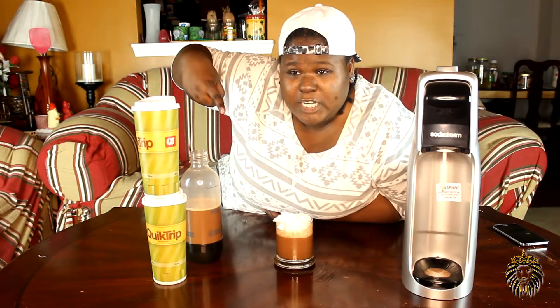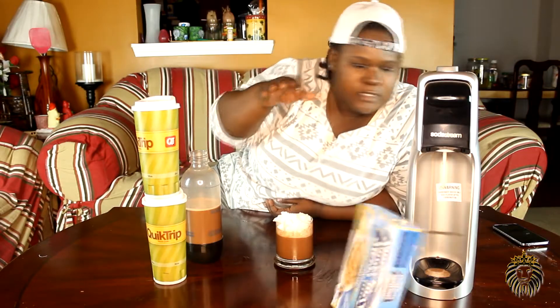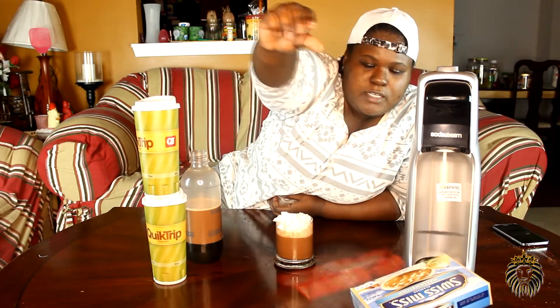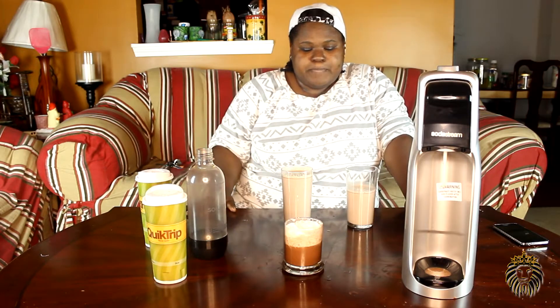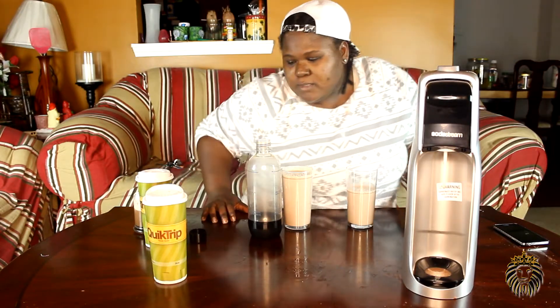Now this was QT's hot chocolate — what about if we get Swiss Miss hot chocolate and melt a Lindor chocolate truffle bar into it and see how that tastes? Okay guys, I'm back. I just made the Swiss Miss hot chocolate and melted the Lindor truffle bar inside of it. Remember, the QT hot chocolate tasted like a root beer float when we carbonated it, so this might taste the same — but let's try it and see.